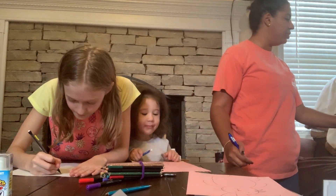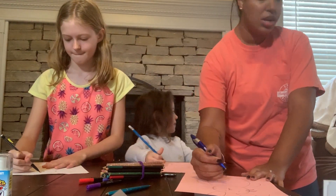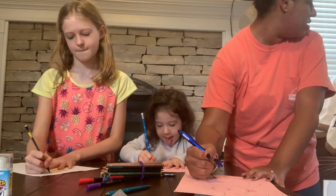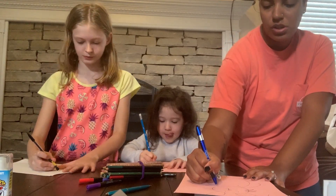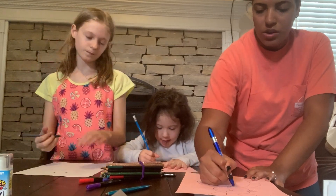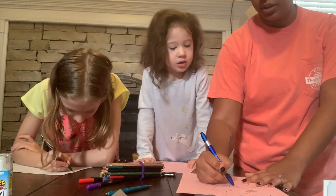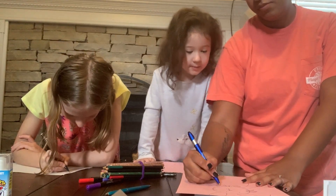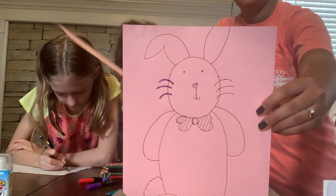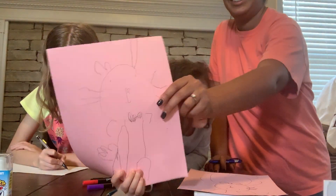Under the bunny's chin, I'm going to add a bow tie. We're going to do it together. You can make your bow tie however you want. My bow tie looks a little funny, and I'm going to draw some lines in it to make it decorative. Here's my bow tie on my bunny. You did a good bow tie too.